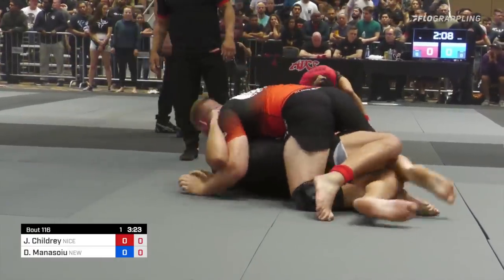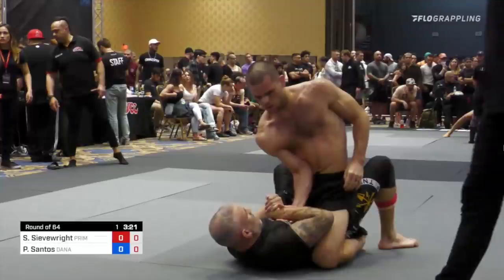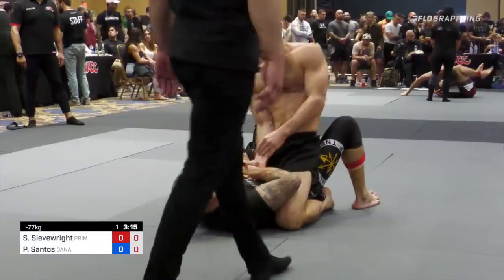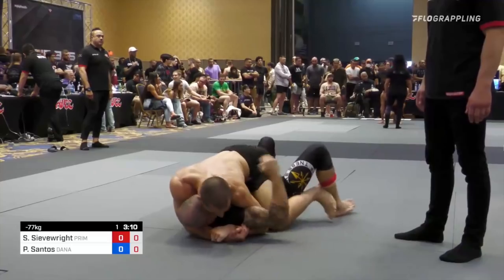Something very interesting happens: we're mounted with two underhooks, but our opponent ends up putting us back in half guard. The way ADCC works is that for a six-minute match, the first three minutes there are no points and the second three minutes there are. So yes, we lost the mount, but we lost it very close to when points are going to start. Gordon encouraged his team to take advantage of this. While approaching the three-minute mark where points kick in, Placido finds himself mounted but struggling to pin his opponent's arm down. Gordon says if you pummel in an underhook, you can put yourself back in half guard and at least score from there, and this is exactly what Placido does.